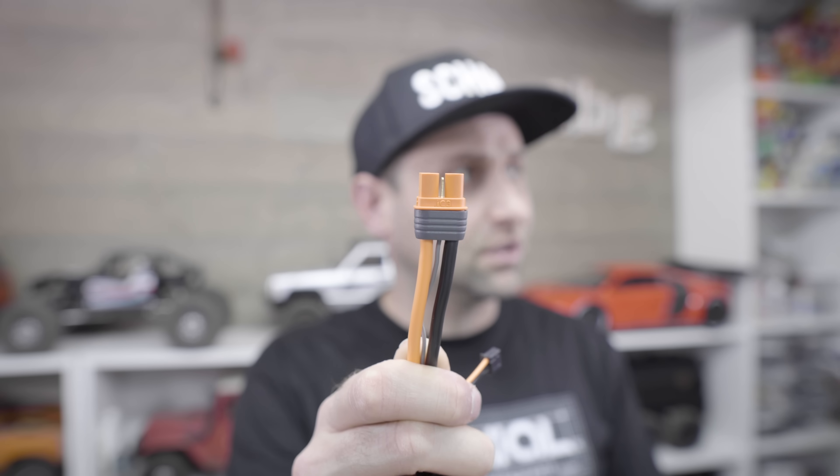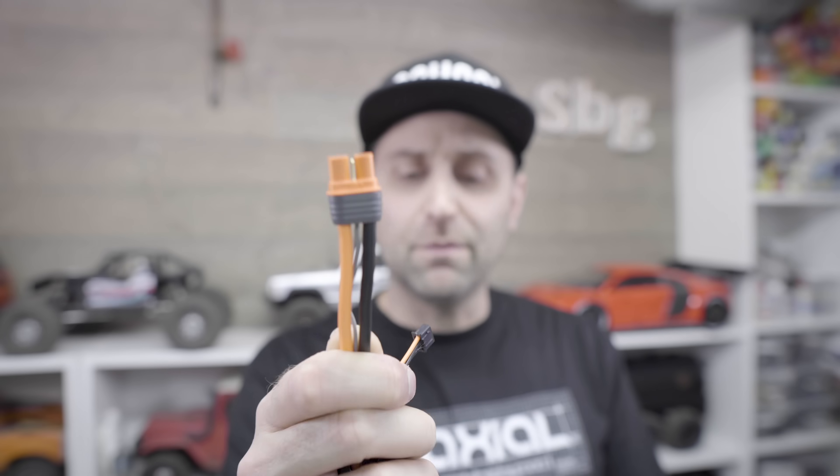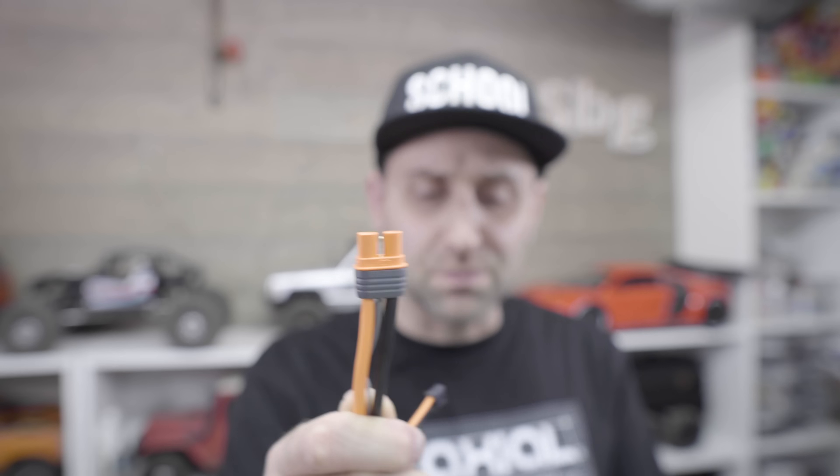What's great about IC connectors? They are very easy to connect to each other, and it's a nice, secure, solid connection. The IC3 also carries a third wire — a communicator wire that allows for all of the telemetry data from the battery to go to your transmitter, so you can find out all of the details of that battery.